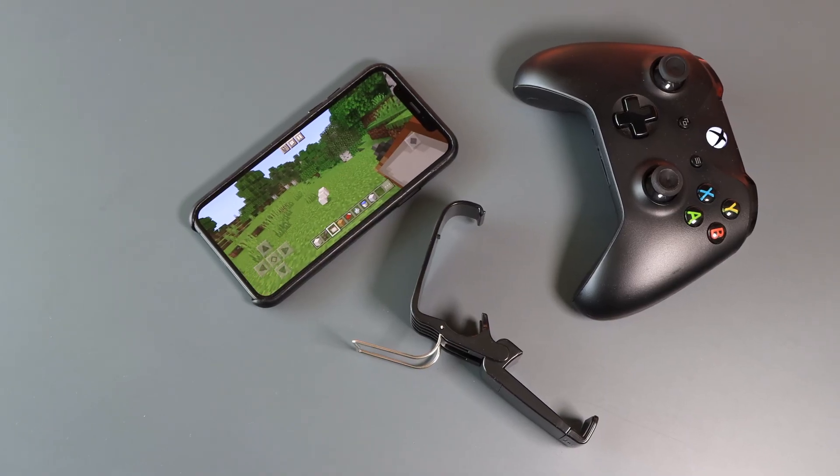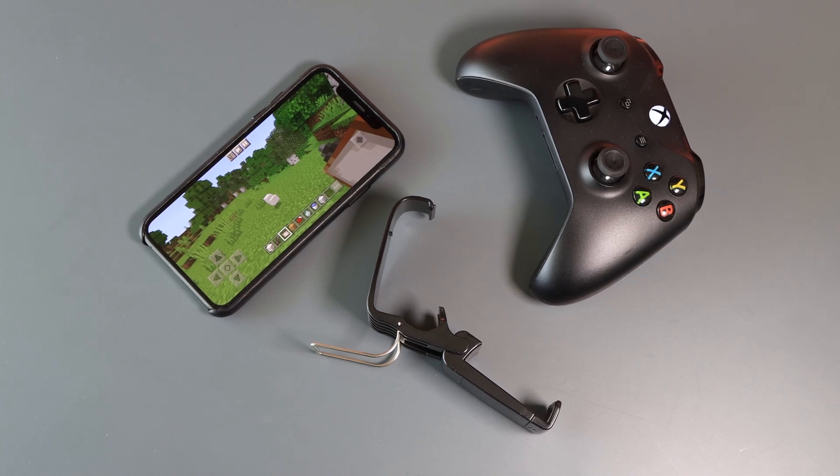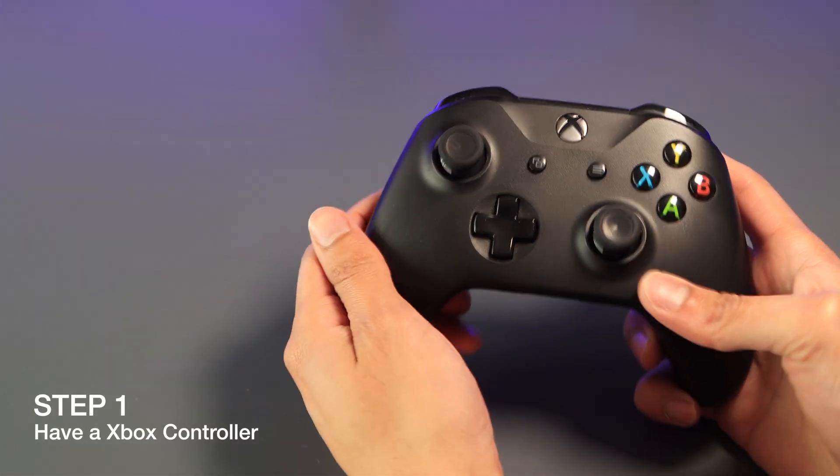What is up guys, Samuel here from Take Journal, and welcome back to another video. In today's video we are going to be looking at how to connect your Xbox wireless controller to your iPhone or your iPad.